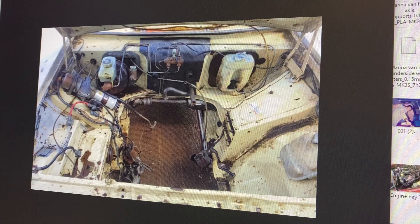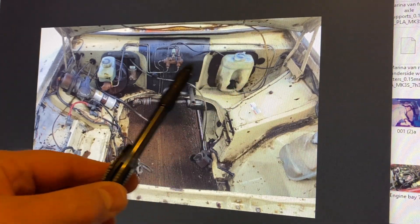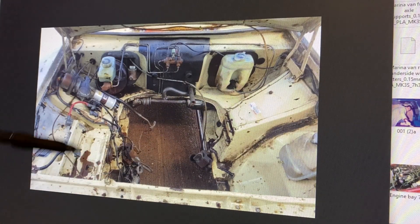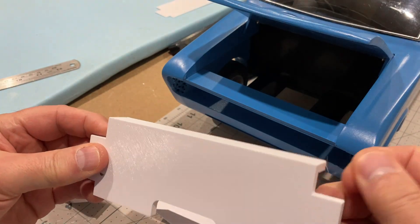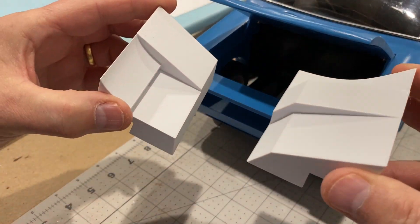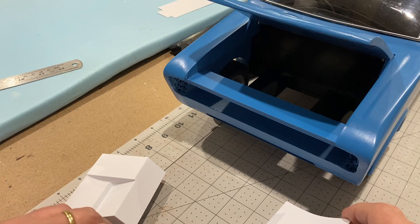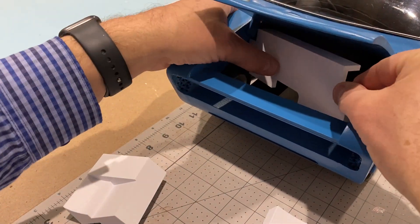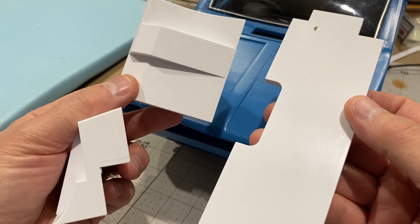I started off with this photograph I found on the internet, which shows the back wall of the engine bay and these two side sections. Those are the ones I've modelled first, and these are the parts I've come up with - a simple back wall and two side sections. When we put them in they end up looking like that. I just need to give these a coat of paint.